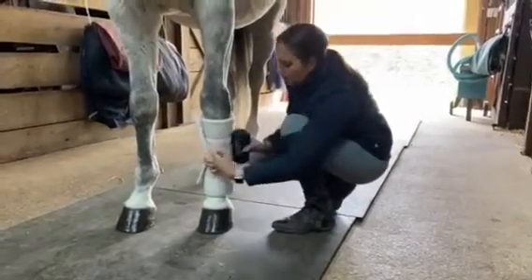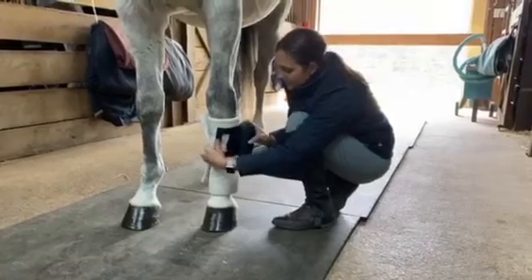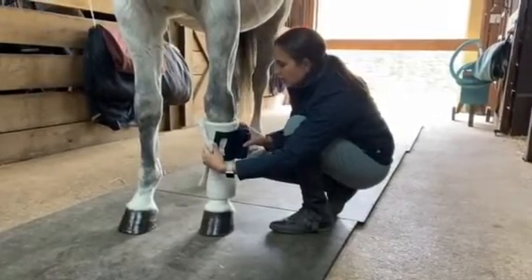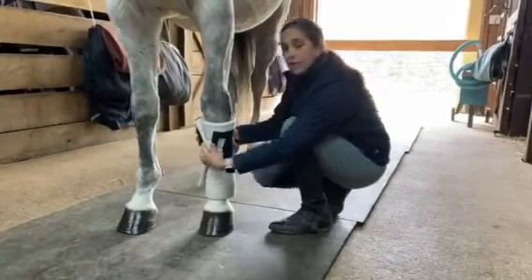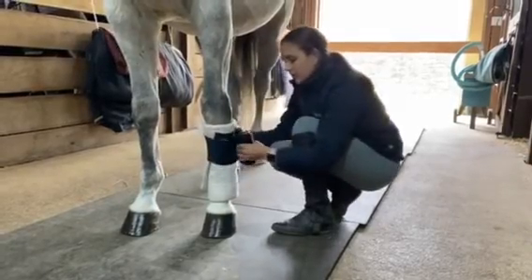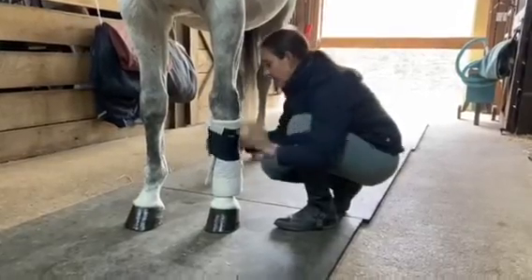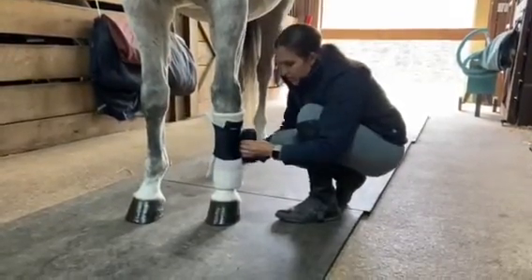And you take your nylon wrap over your pillow wrap, same direction. We're going to start on the front, roll it around the back, keeping it close to his leg. And as you come across the front, a little tug across the front. And now we work our way down the leg, roll around the back, a little tug across the front.